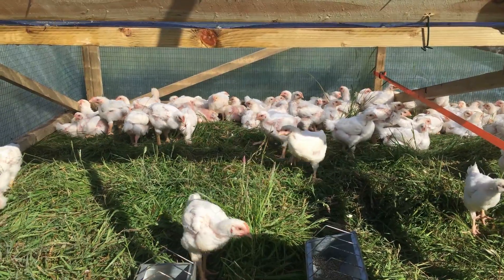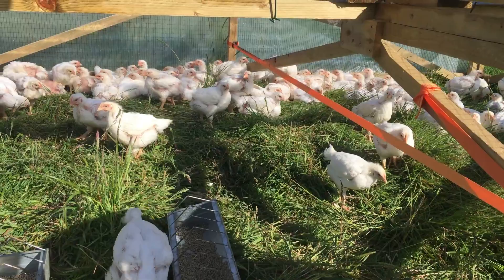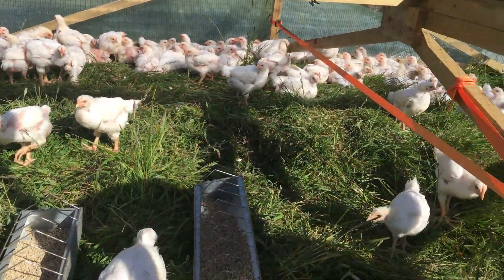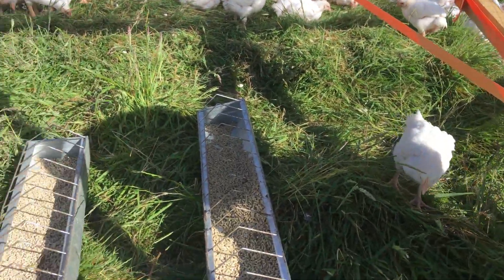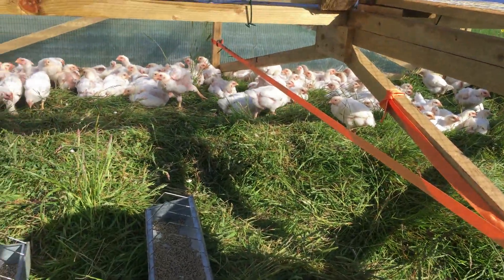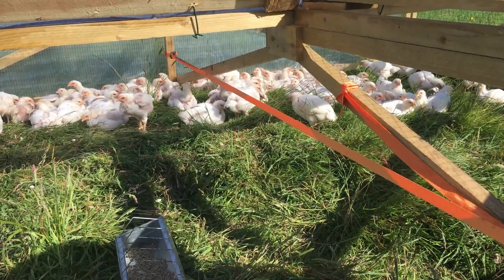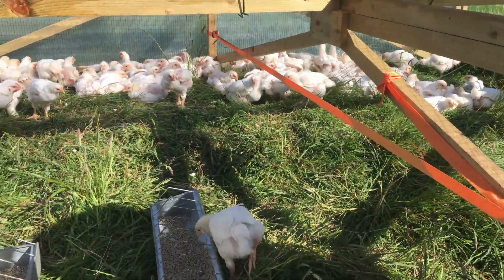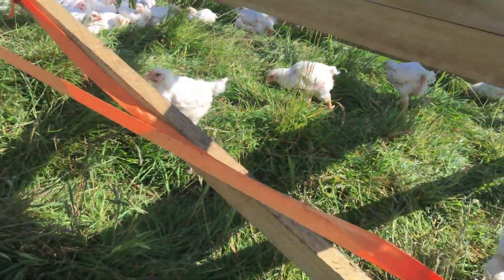These birds are just four weeks old now, starting to feather out well. You can still see some of these guys are still working on putting out their feathers, but they're doing really well. They just love the grass — we move them every morning and they just run onto the new grass, searching for bugs and everything they can find. Then they chill out once we put in their food and water.